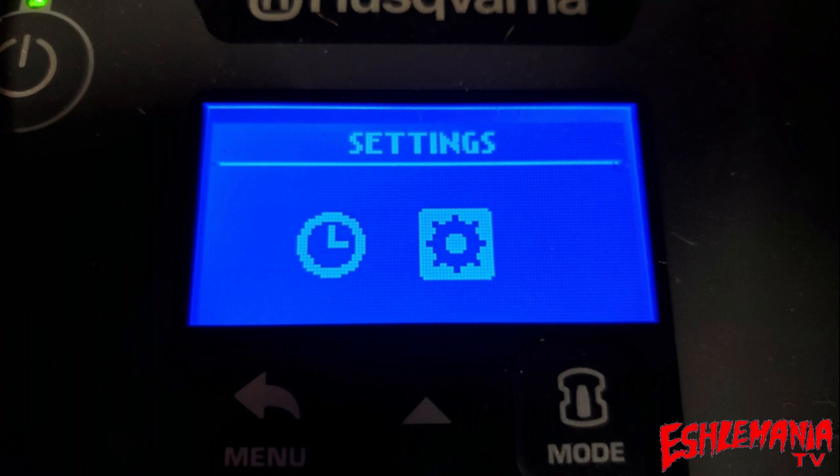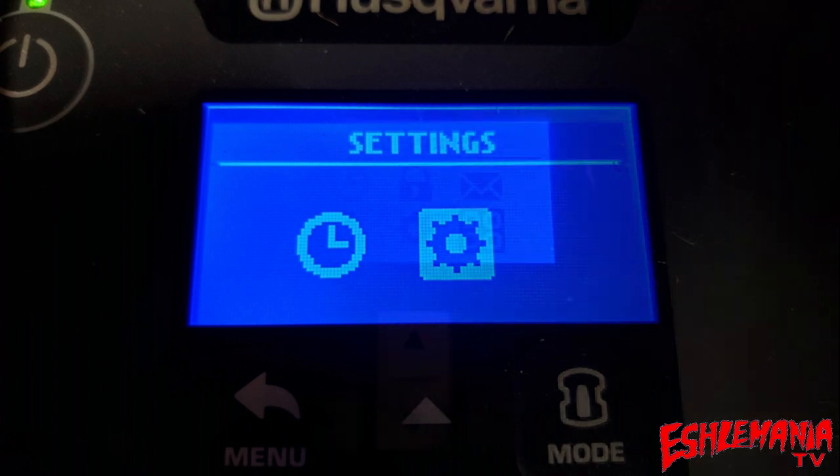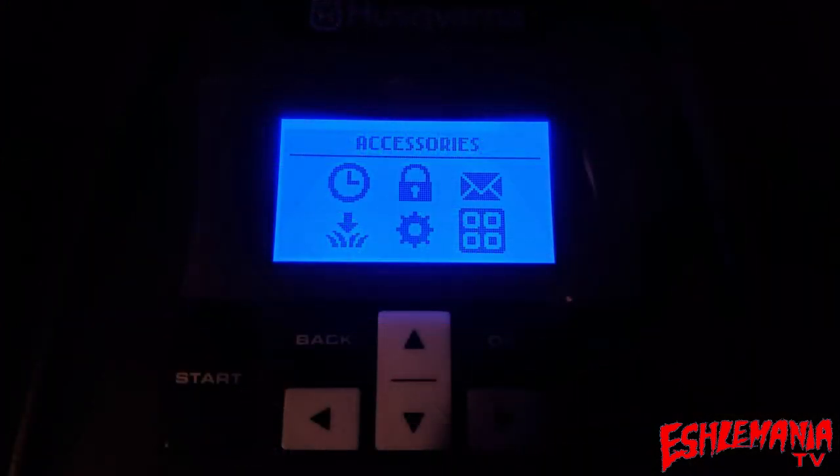Going into the menu on the 115H, you get two icons: one for your schedule and one for your basic settings. The menu on the 310 and 315 is the same style found on the 315X and 430X/450X variations — you just have more options to tailor the mower to your needs and working area.